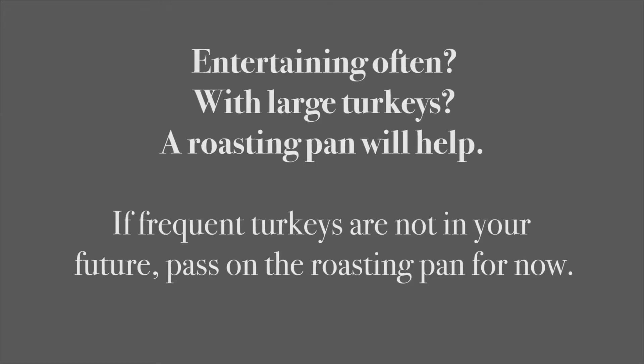Speaking of entertaining, let's briefly touch on a roasting pan. It's great for large chunks of meat like lamb or beef, or whole turkeys. Not many of us frequently roast that kind of meat, so you'll need this only if you expect to roast often. Otherwise, this is a piece that can wait until you really need it — if ever. There are so many ways to make really good meat dishes, so you may never need a roasting pan.